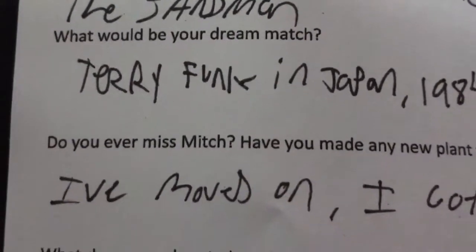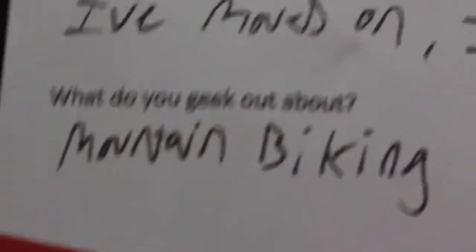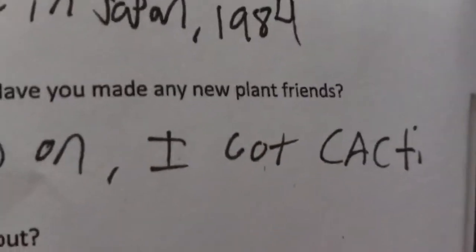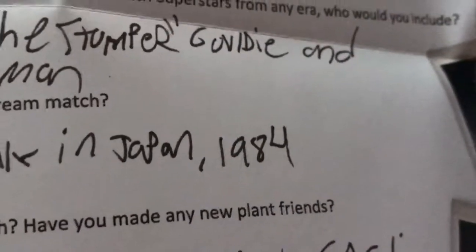Just any day in the '84s, whatever. Do I miss Mitch? You moved on, but you got Cacti. Let's open up Taker, shall we?